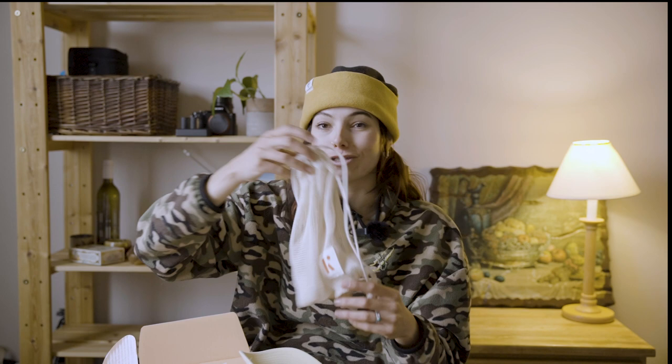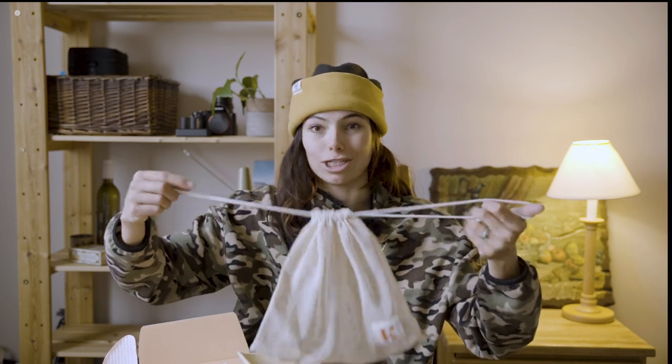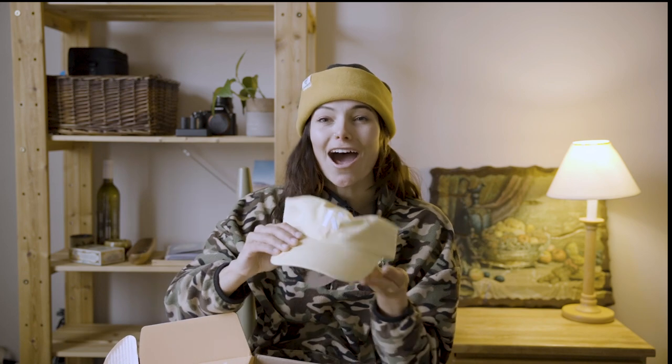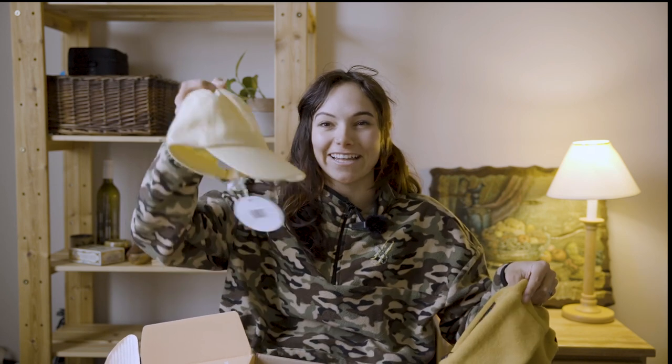I use these bags all the time for grocery shopping — loose mushrooms, green beans, apples, oranges. And there's a hat! I'm a hat gal. I don't think I have any yellow hats, so this is perfect. Well, yellow baseball-style hats — I have plenty of yellow beanies.